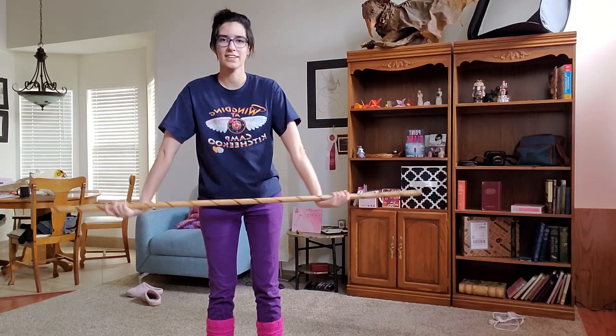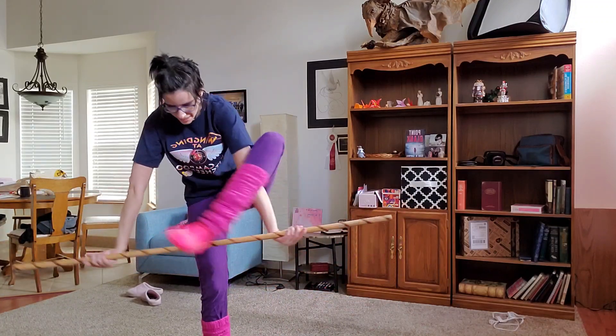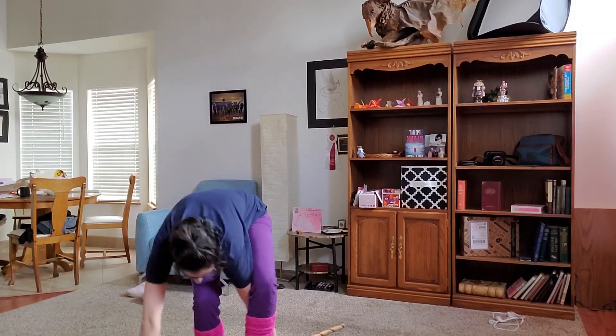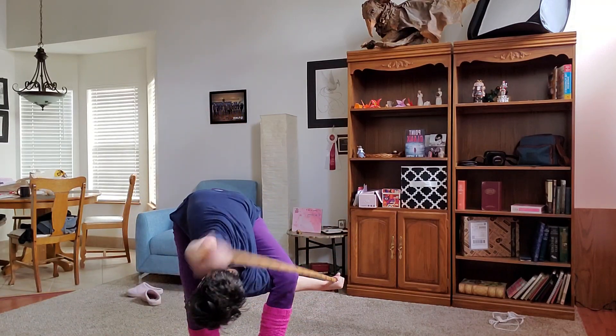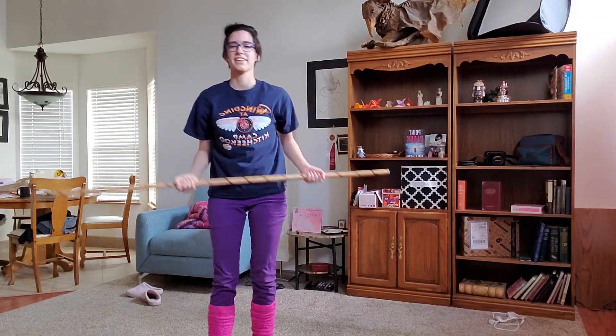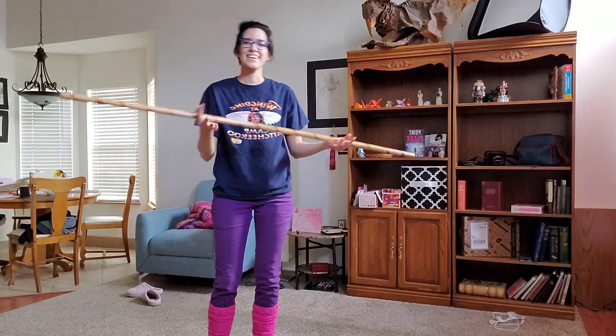Now pick your most flexible leg — this is my right — around and in like this, in this way. Then bring it all the way over, all the way over your head, step over and step out. And that's walking through a bow staff.